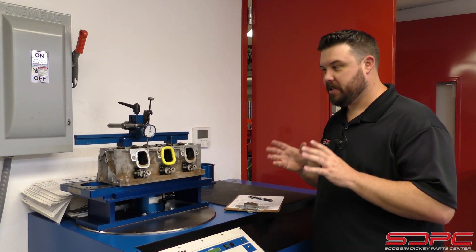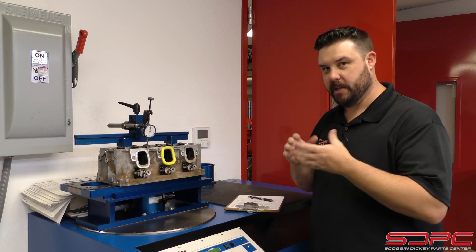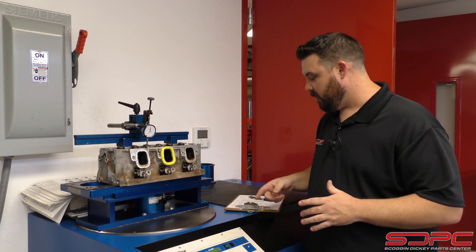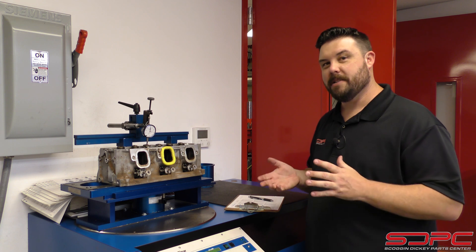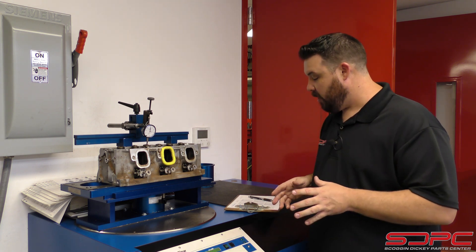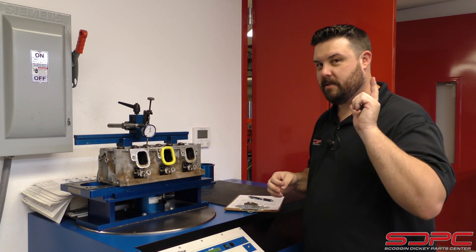We just flowed the intake and we actually got some pretty surprising results. We'll go over the airflow numbers at the end of this — we'll actually put up the data, a chart, to kind of help you guys learn more about this. I will say I'm kind of surprised. It actually starts nosing over only at about .500 lift. That's not as much as I thought it would go — I thought it would go a little bit higher. Still some pretty good numbers, but now we're going to move our rig over to the exhaust side of things and flow that side.